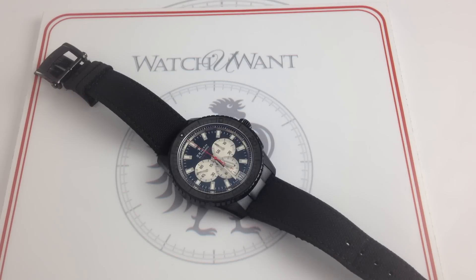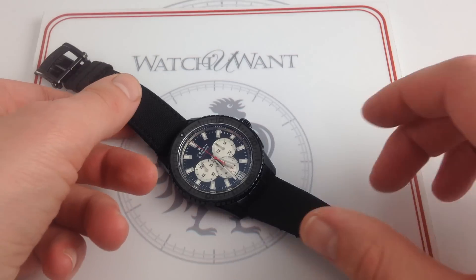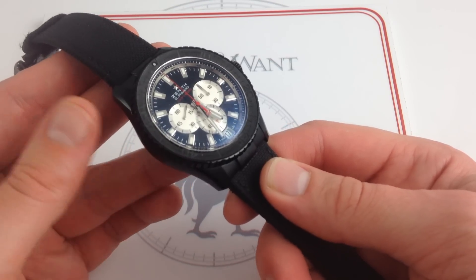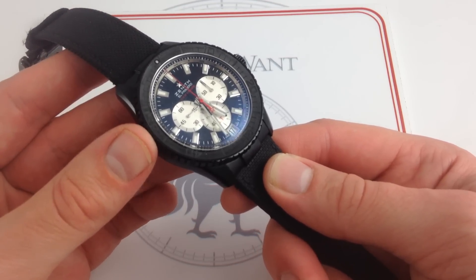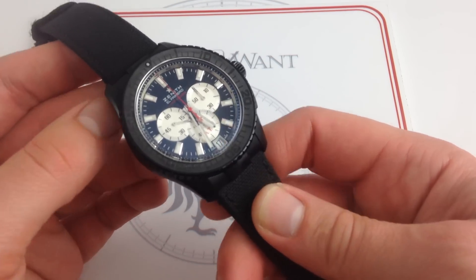Hi, I'm Tim. Welcome to Watch You Want, and thanks for logging on. Today we're looking at the Zenith El Primero Stratos Flyback Striking 10th Limited Edition. One of only 500 made, this watch is 45.5mm in Zenith's signature Alcron alloy. Like all watches featured on our YouTube channel, it is actual inventory available for immediate purchase and delivery on our retail website, watchyouwant.com. If you like getting the latest news, views, and reviews in video format on a daily basis, please subscribe to our YouTube channel, Watch You Want, Inc.